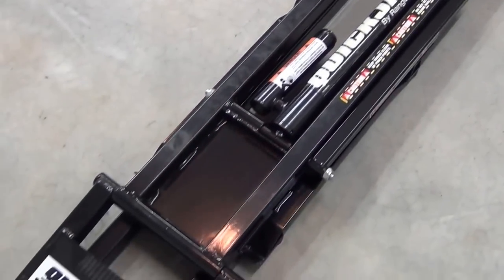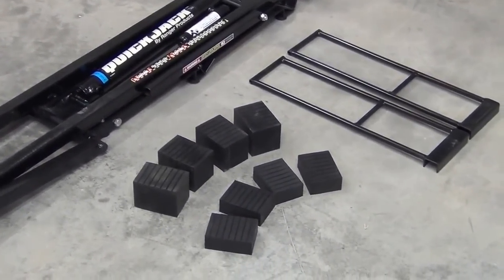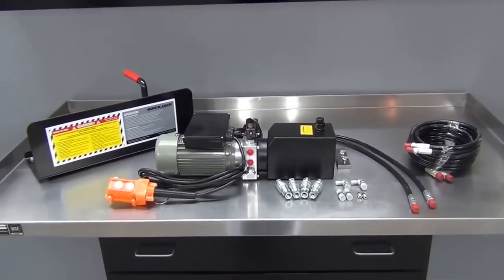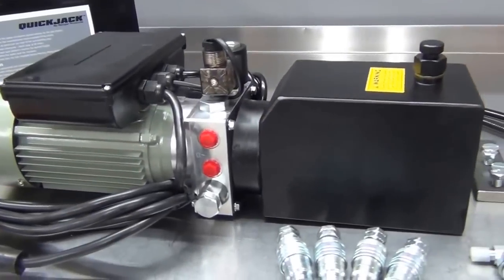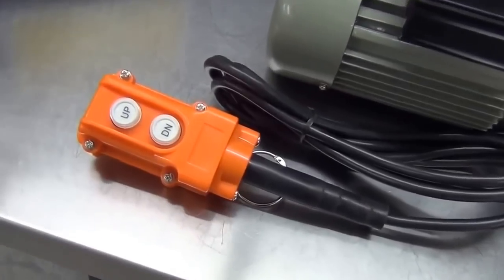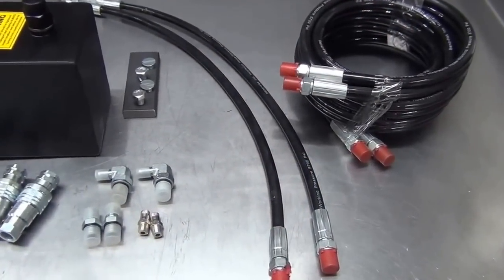Also in the box were the instructions, the quick-mount handles — which are used for sliding the jack assemblies under the car and then pulling them back out — and two sizes of rubber blocks, which go between the jack plates and your vehicle's lifting points. The other boxes contain the mini hydraulic power unit, which is available in either 110-volt AC or 12-volt DC depending on your needs. The power unit looks well-built and strong, and I especially like the big pendant control, which feels durable and sturdy in your hand. Also included is the power unit carrying mount, thick flexible hydraulic hoses, and the necessary fittings and connectors.